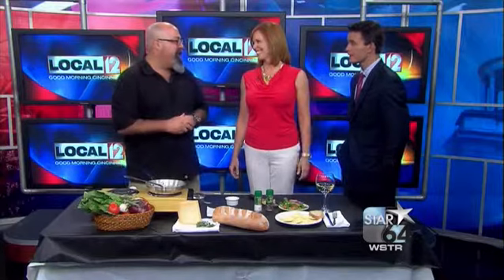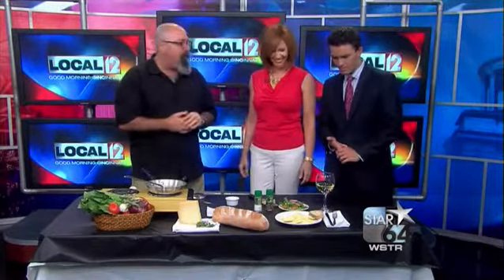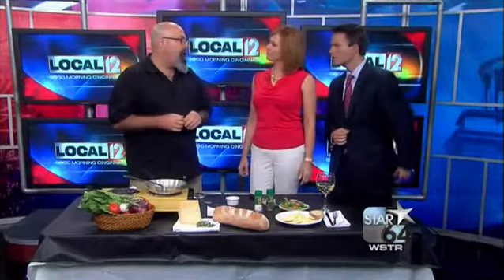Typically most dads or kids can't cook that well. So I made this before — it's a lobster ravioli, which you can find in some stores, especially specialty stores like Fresh Thyme, which is where I bought this.